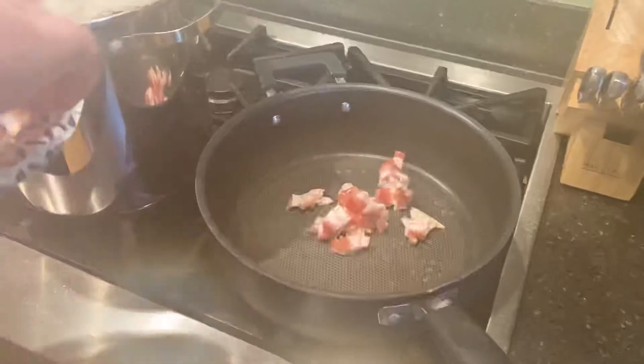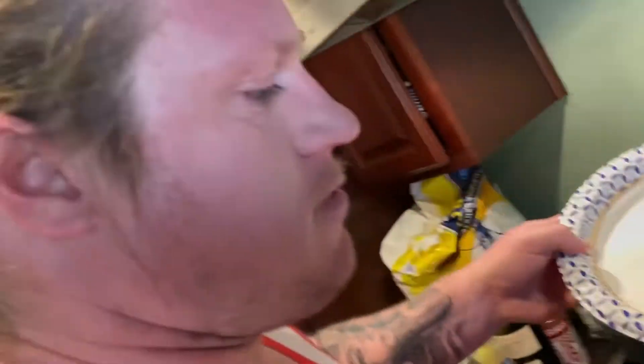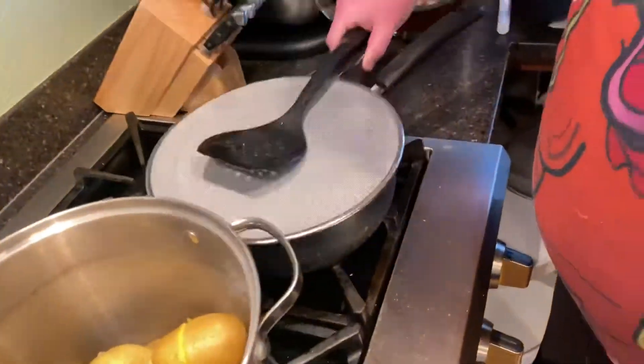Taters — almost done. Here's what we're going to do. We're going to get some bacon because we're going to be putting bacon in this thing. I've taken some bacon and diced it up. It's looking good. Bacon's done. Taters done. Let's get mashing.